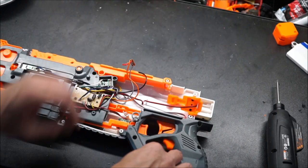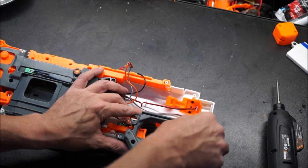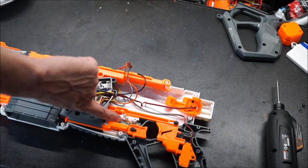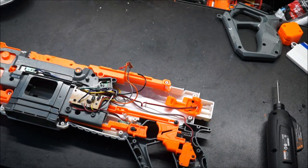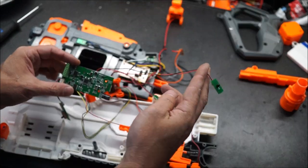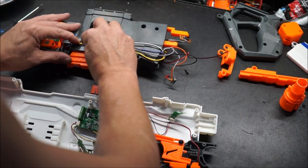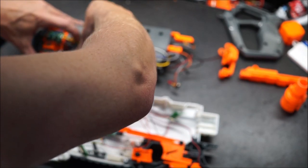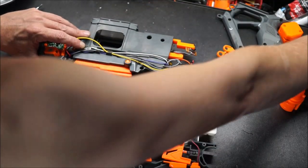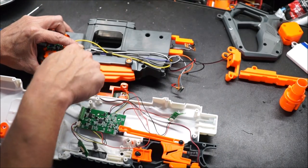I did take the screws out of the handle — you might get away with not, but if you open the handle up, it makes it a little bit easier to get in at the trigger and the selector switch. This one has a long wire on it, which is going to go around to the back side and replace this. There are two little gray tabs — you can spread them out and just lift the LED piece out of there. Take your time with it, don't rush it, don't fight it. They come out reasonably easy.